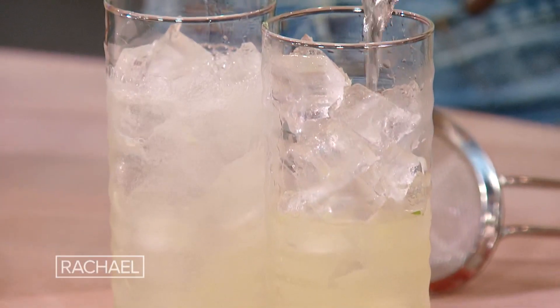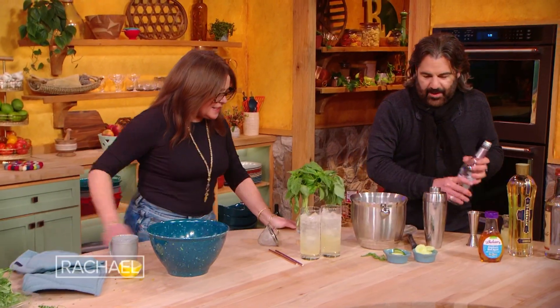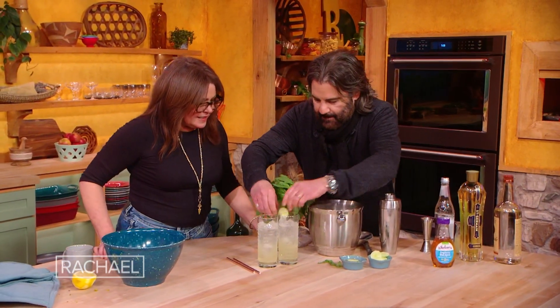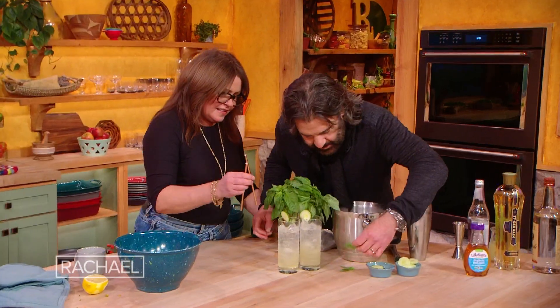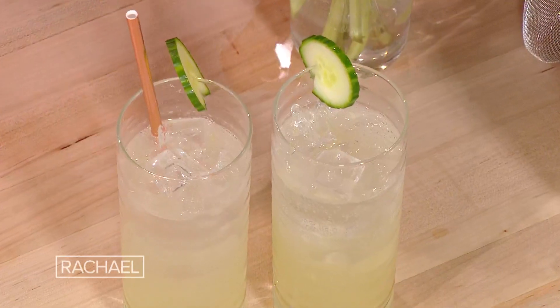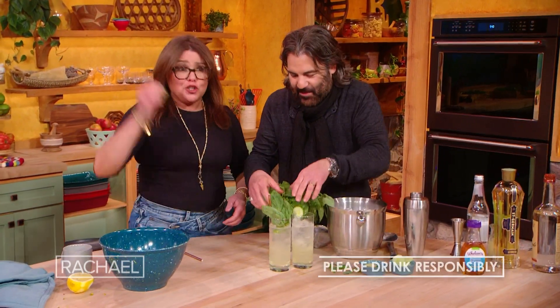A little bubbles — I love the bubbles. And then, just to make it pretty and because it's already in there, we're gonna garnish it with some cucumber and some fresh basil sprigs. He wants bigger sprigs — wants it to be tropical.